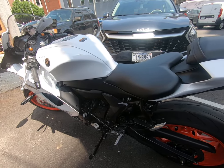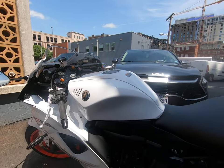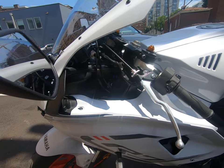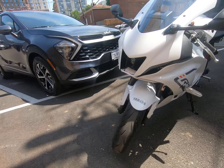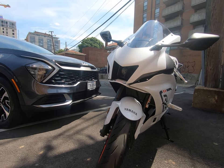Well, I'm here with Justin, a guy I just met in the alleyway. We're here with this brand new Yamaha R7 — and it's a pure beast. We are in full beast mode right here.